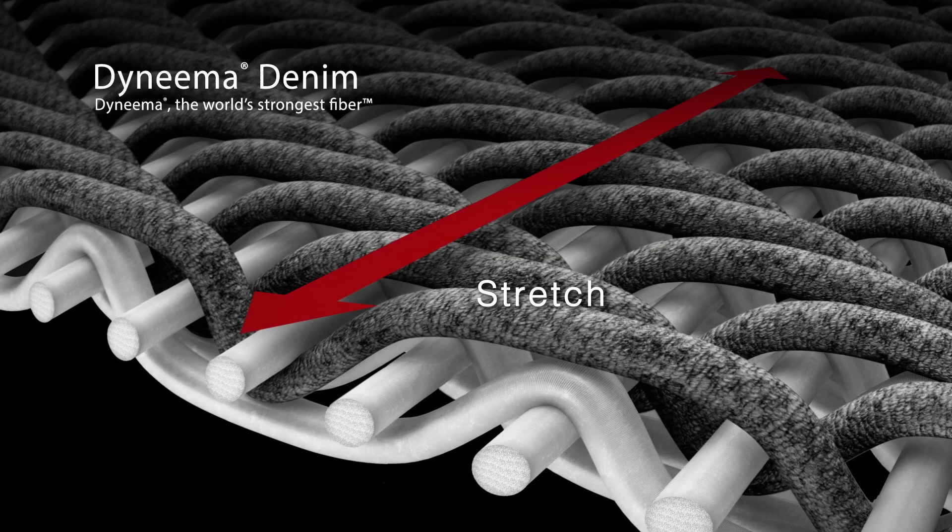Now using the strength of Dyneema blended with fine cotton yarns, it allows you to make the same denim that you're wearing today, but much lighter, with the same strength. You can wash it down, you can bleach it, you can stone wash it, you can give it a different color. It even has stretch, but much lighter. So you can use the Dyneema either to increase your durability or to reduce the weight of your existing jeans without compromising on your durability.